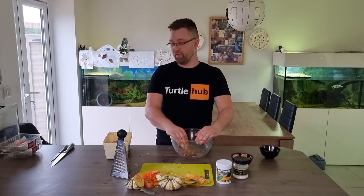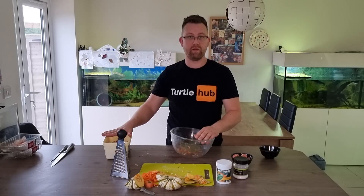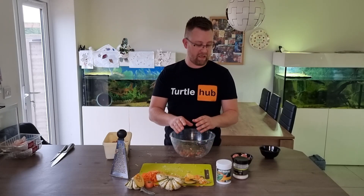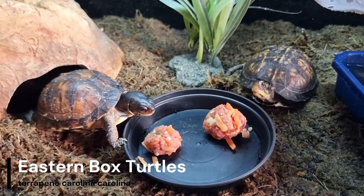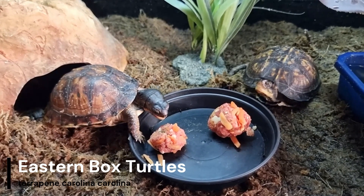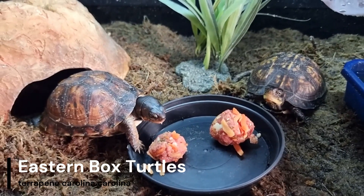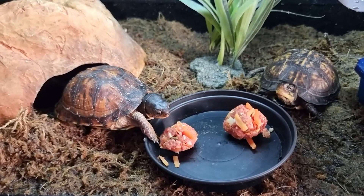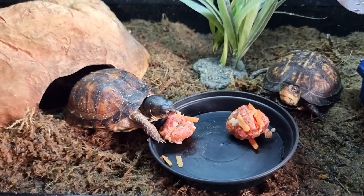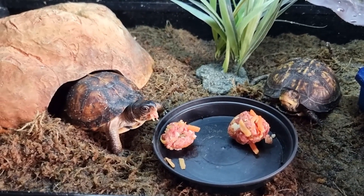So there you go — I've made 45 little box turtle dinner balls out of all of that mix. 40 of which I've put in this tub to freeze and save for another day, and five I've kept out because I'm going to feed my box turtles tonight. I guess that counts as a success for the dinner ball recipe, for at least one of the box turtles.